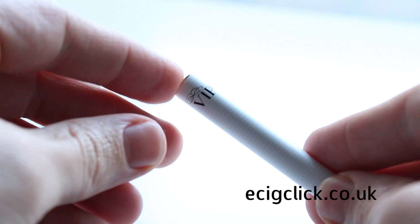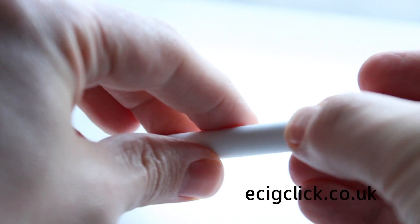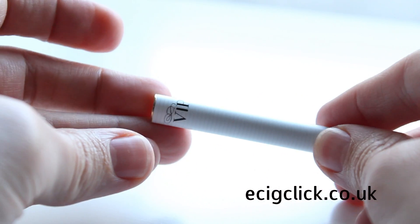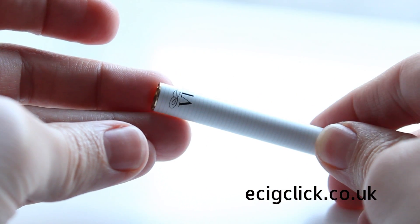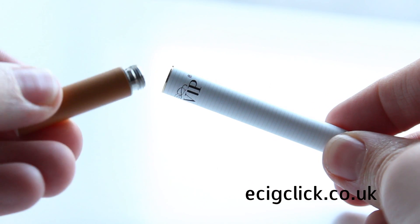From the rings around the battery to the orange glowing tip, VIP have gone for the cig lookalike design with the e-cigarette and they've done a pretty good job of it as well. So it's a two piece design with the cartomiser and the battery separate. The cartomiser just screws into the battery like so, so it's nice and simple.